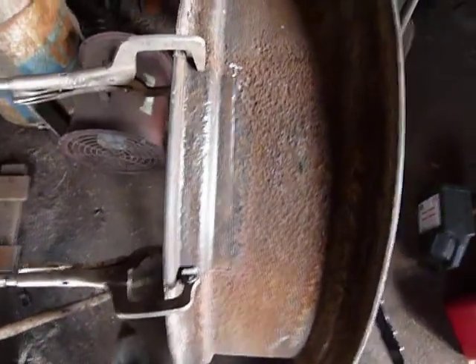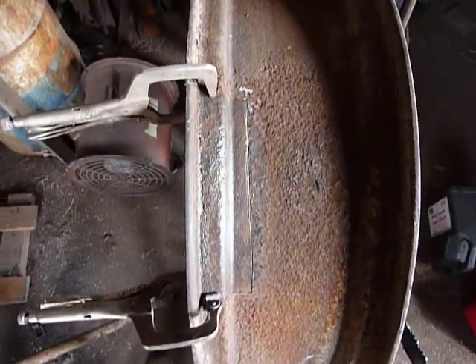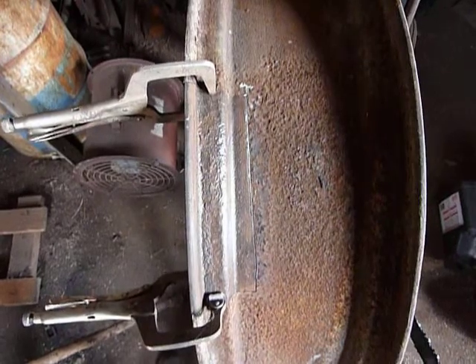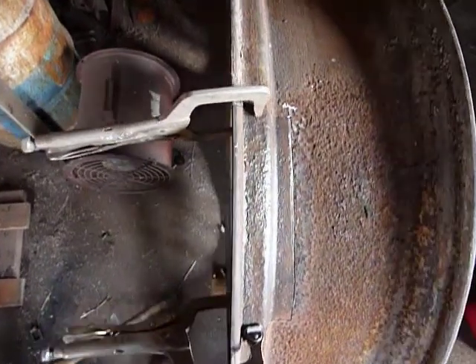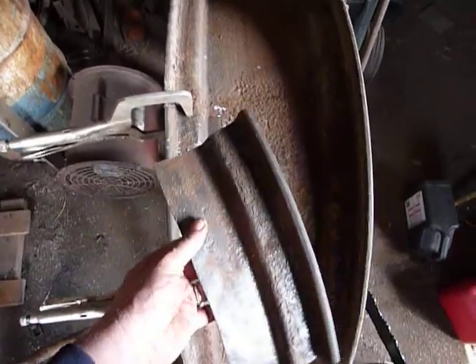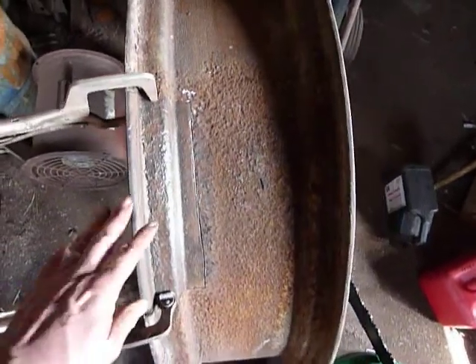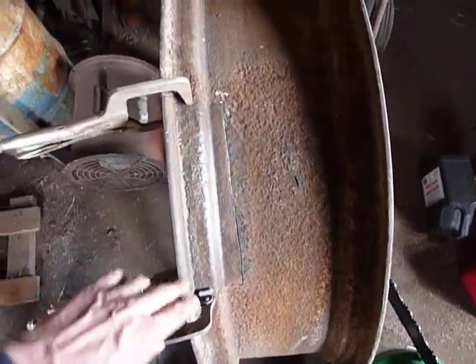What I did was I cut that bad spot out and then I took a piece of that chunk I cut out of my donor rim yesterday and brought it up here and ended up using about half of it. Here's the other half in case I need it again. This piece is probably about nine inches long.